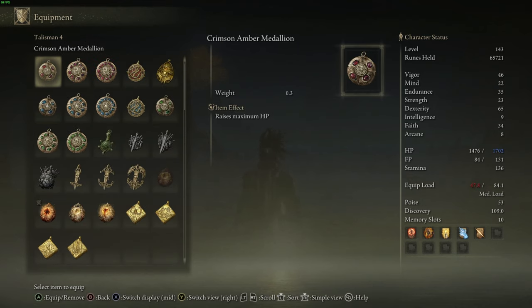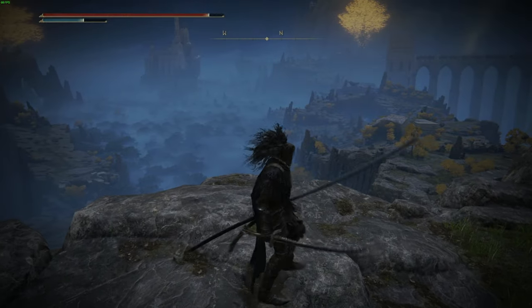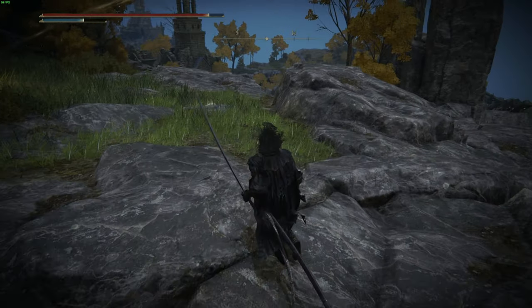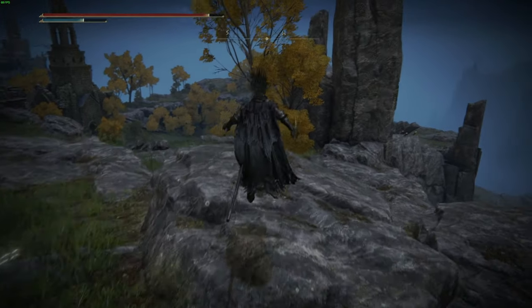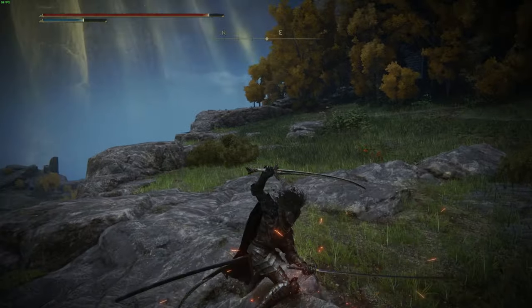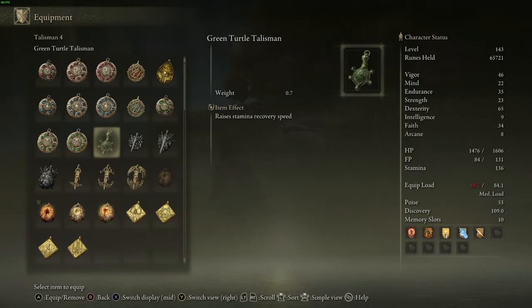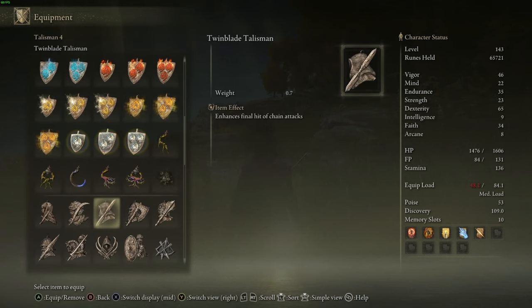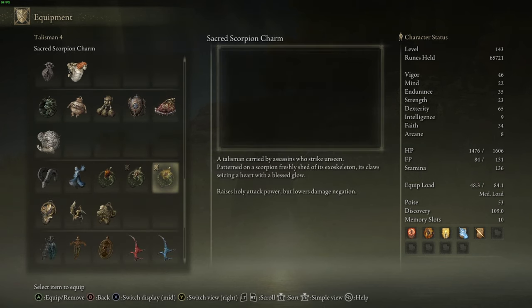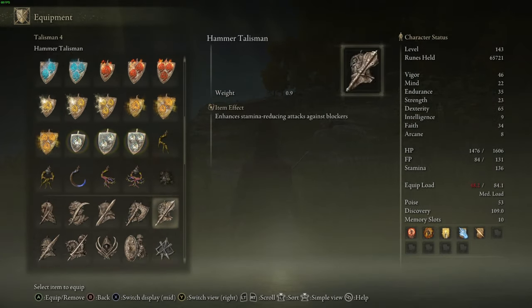If you don't want the Ritual Sword Talisman, things like the Flock's Canvas Talisman for incantation potency or Godfrey's Icon are nice, but I'd probably prefer the Green Turtle Talisman to stay as agile as possible. One of the biggest DPS-limiting factors on dual-wielding builds is running out of stamina and having to stop swinging. Having stamina-boosting options at a lower level lets us output more damage because we never have to stop attacking.